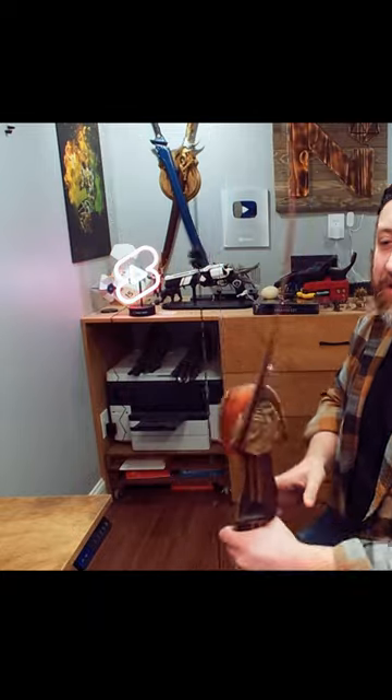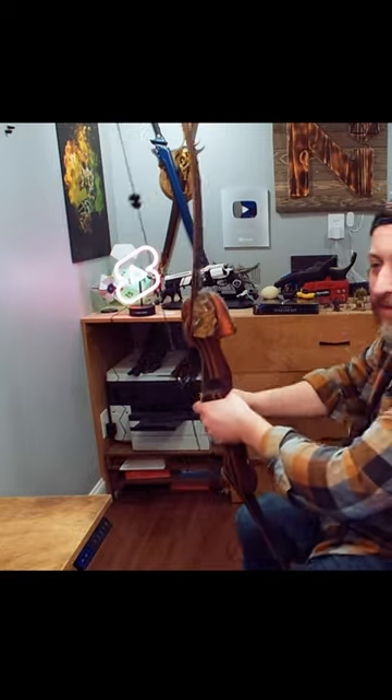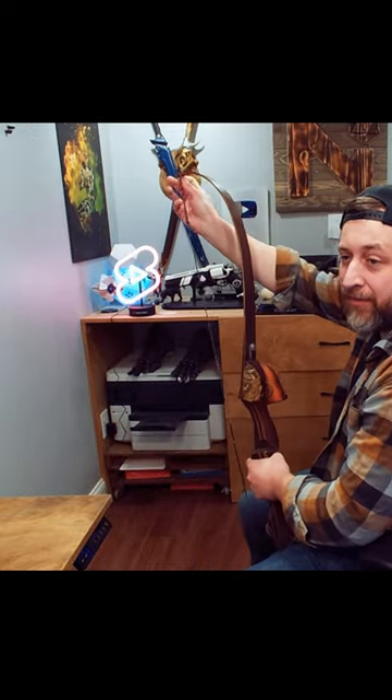This bow, it's not strung right. This is a recurve bow. The string's on the opposite side — I couldn't possibly shoot the bow like this. The string goes on this side and you draw like this. This is a recurve; it was under tension.